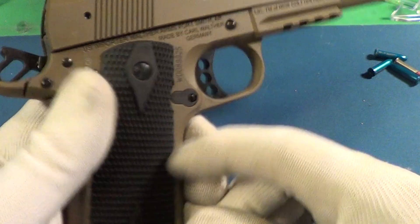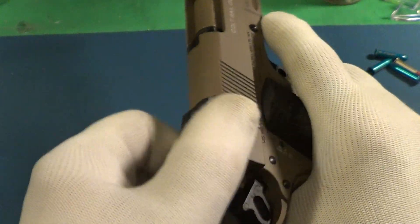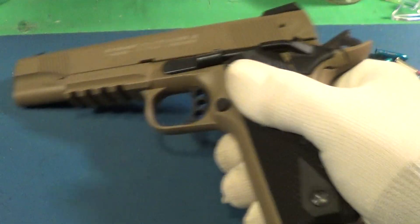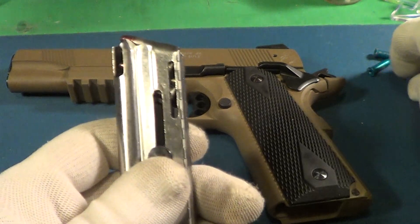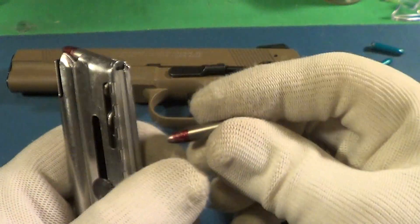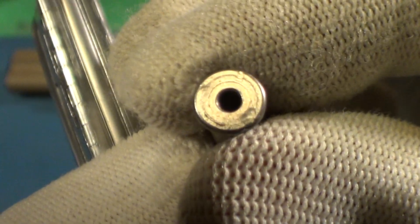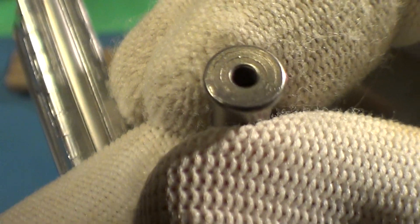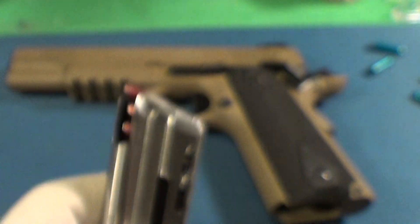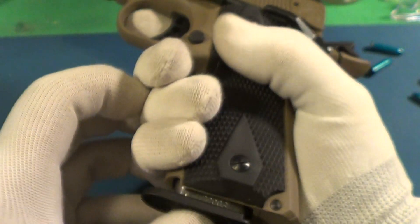Nice grips, and you can see it's very easy to pull that slide back. Today I'm going to be using these — they're called snap caps from Steelworks. They're actually steel, and they leave just a little bit of a mark on the rim. I've got a couple loaded in here, so let's load this thing up with snap caps.